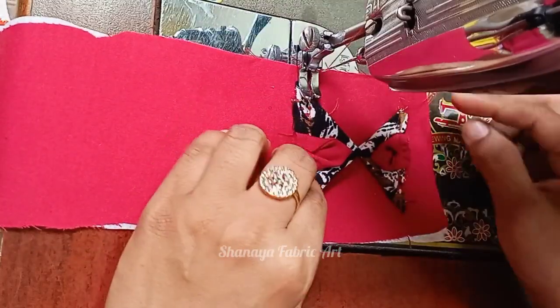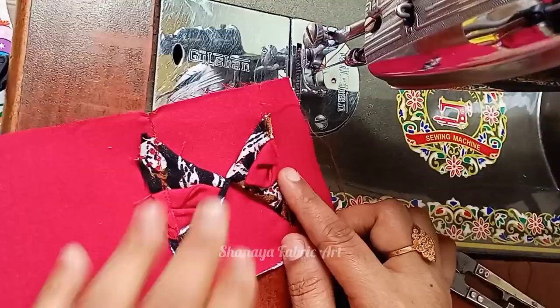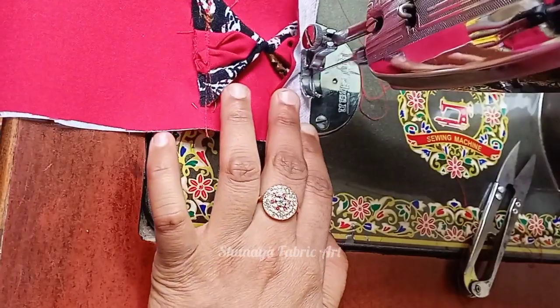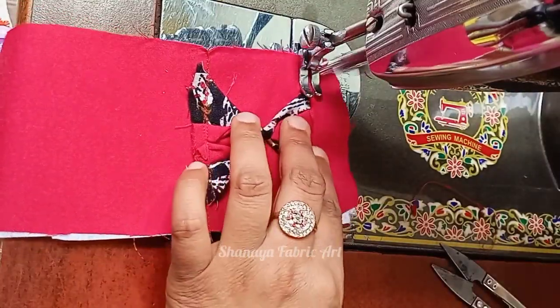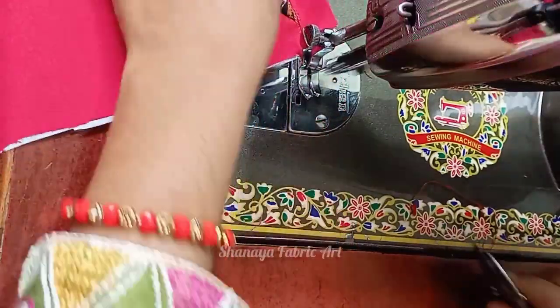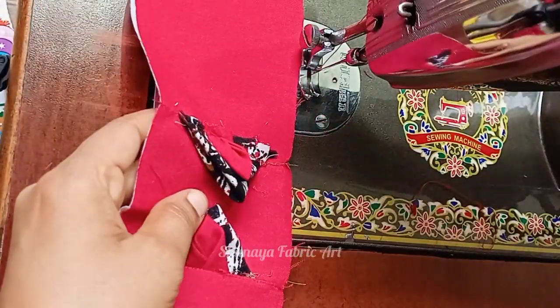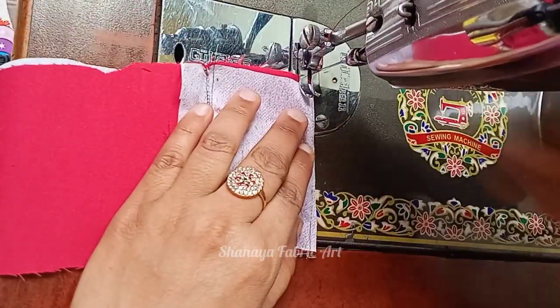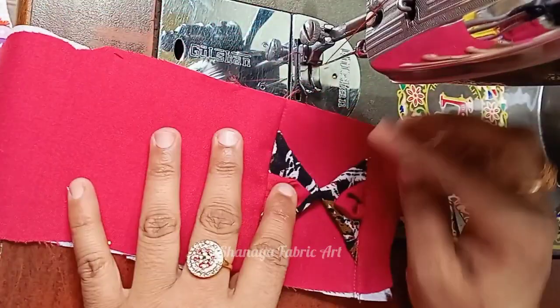Stitch the two triangles in front of the triangle. Stitch the fabric in front of the triangle. And again, cut the fabric on the side, and then stitch the fabric on the side.